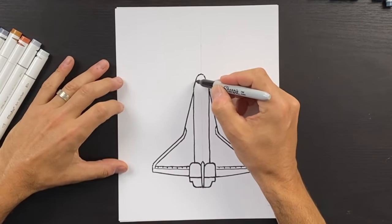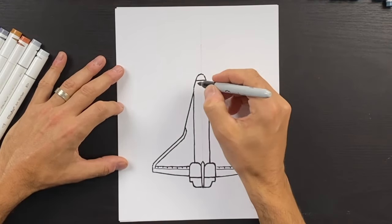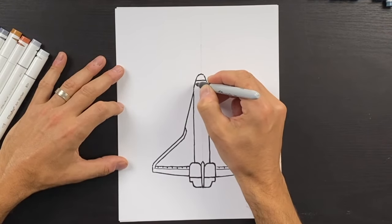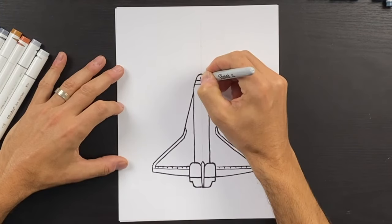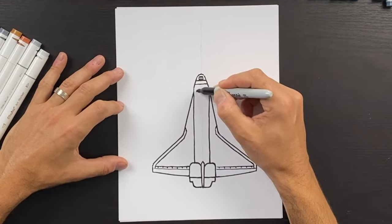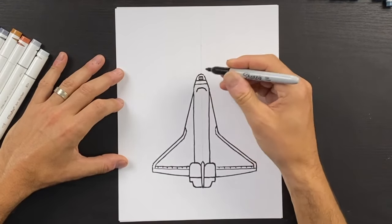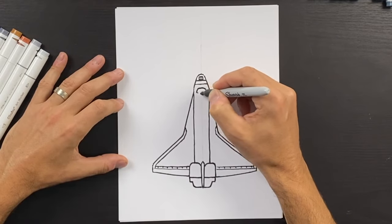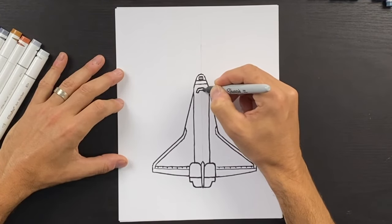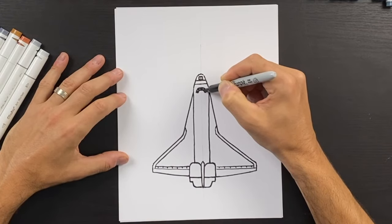At the tip of our Space Shuttle we'll have a line that comes across, then a second line — like a little window-type shape — and we'll do three rectangle shapes. We'll draw the window: a line up, coming across and back down. Right here we'll have a thickness, fill this in, and leave some little white gaps like that.